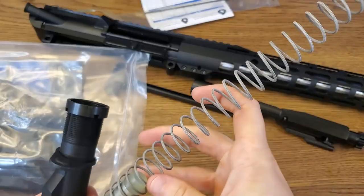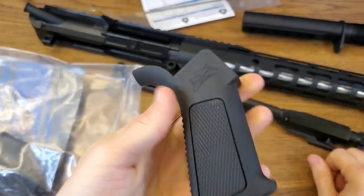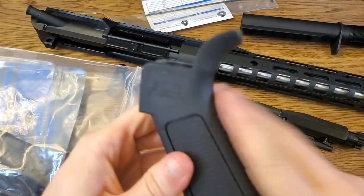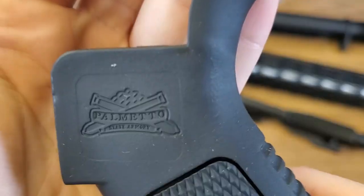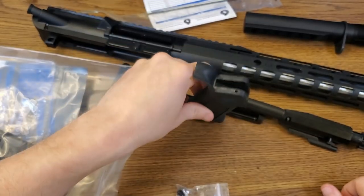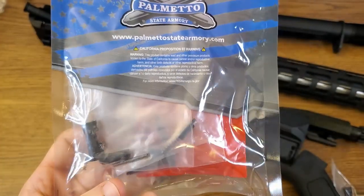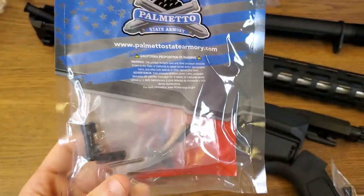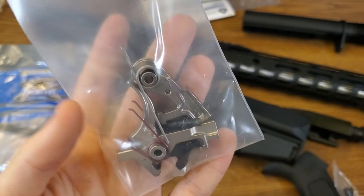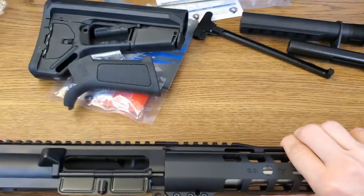This kit should include everything I need to build the rifle minus the receiver. There's the buffer assembly, recoil spring, and buffer tube. I was a little curious about what they would include for a grip — luckily this grip doesn't have that stupid finger separator that I hate. It has a rubberized finish similar to a Hogue grip with a Palmetto logo molded into it, and a hole in the bottom but no trapdoor. Magpul black polymer buttstock. This bag contains all the small components for building out the receiver — safety selector and things of that nature. Lastly, the trigger, which is a standard two-stage trigger.